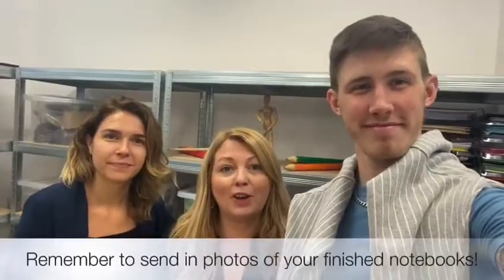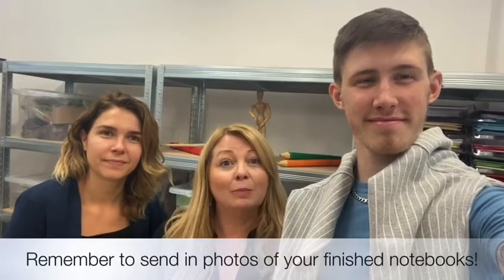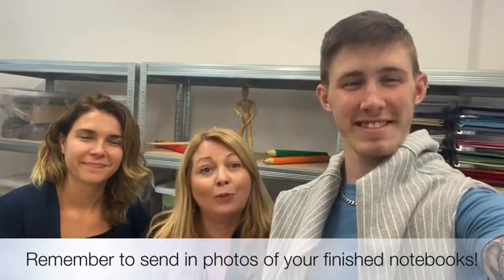Thanks for watching our first craft tutorial, hope you enjoyed it. If you want to find out more about what we do here at Nucleus Arts, please visit our website at www.nucleusarts.com or follow us on our Facebook page. Look forward to seeing you all again soon. Bye!